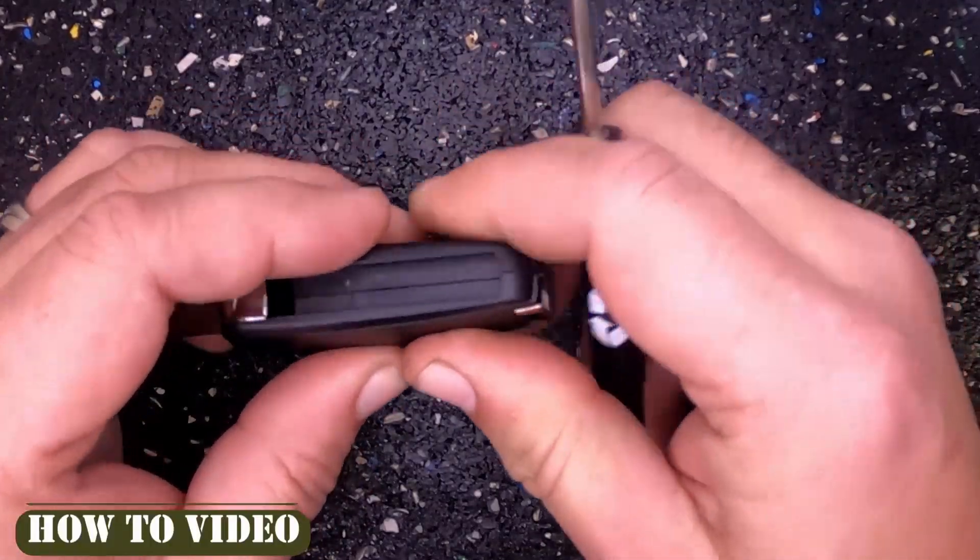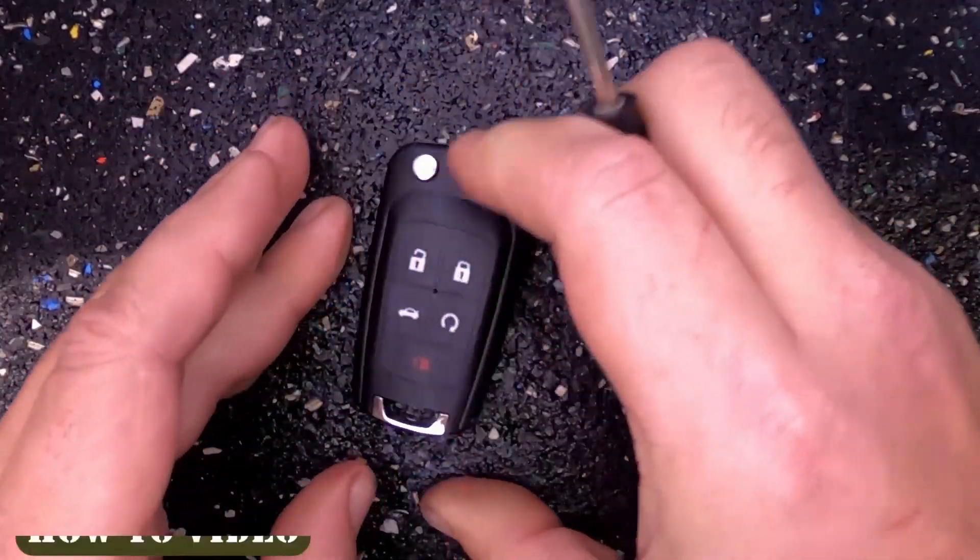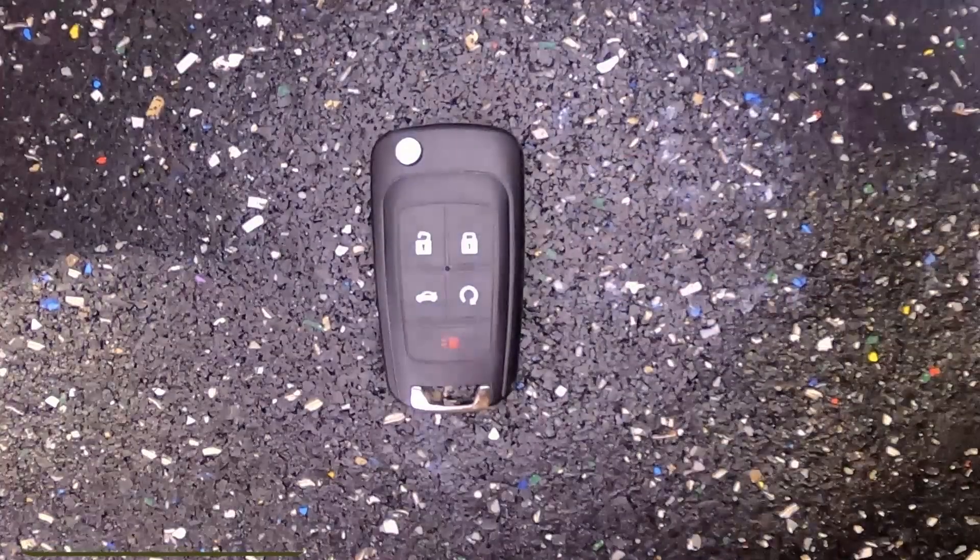Go ahead and put the back cover on. There you go — you've changed it out. Thanks again for watching, and let's be safe out there.